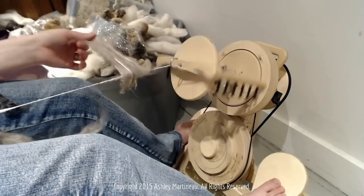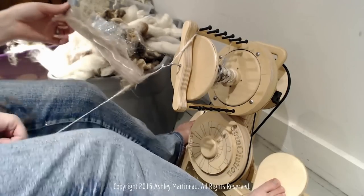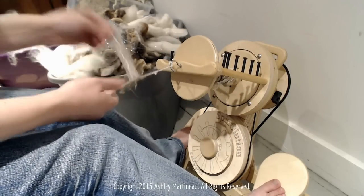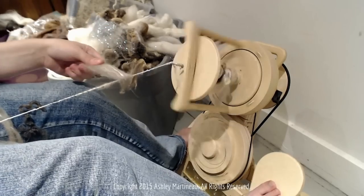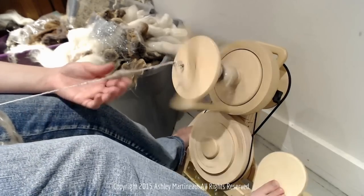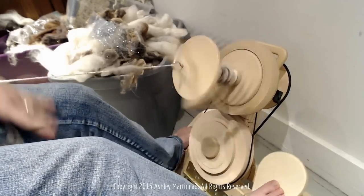Another troubleshooting tip: if you start getting to the point where you're like, whoa, this is more poof than I actually wanted — keep a hold on your yarn, draft off what you don't want, bring your yarn back again, and then finish your poof. That way you aren't stuck with spinner's regret of, oh, I should not have put that much fiber right there.